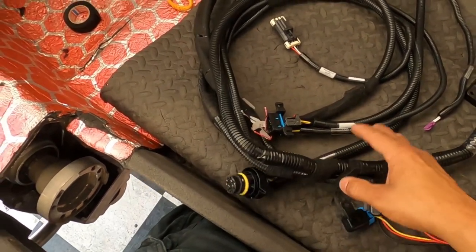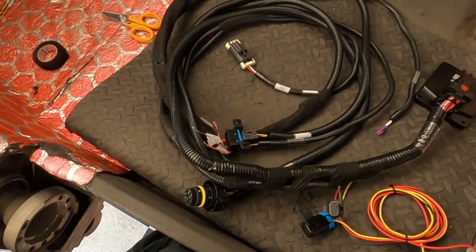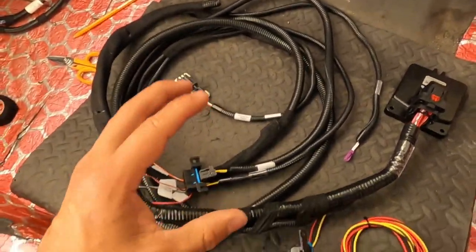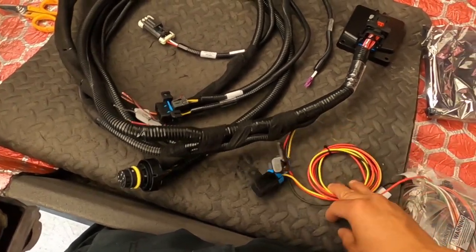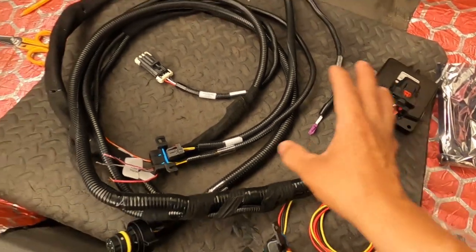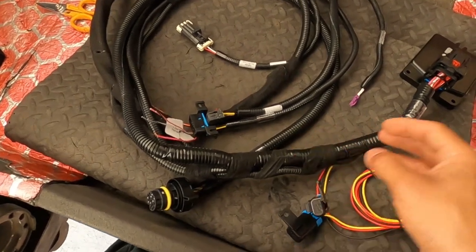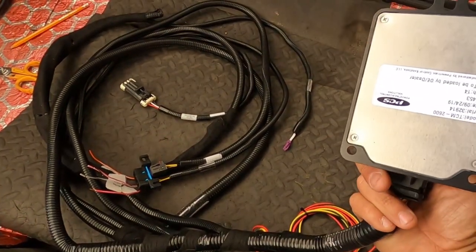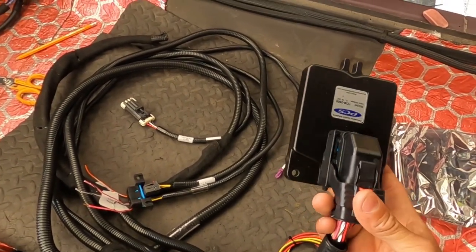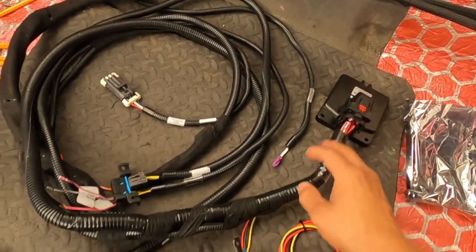This is their harness — I've already kind of altered it a little bit, but not really. I didn't want to do too much because I wanted you guys to see it the way it comes, the way you're going to get it at home. This is for an 8HP90, by the way. You're going to get a lot of connections that are not going to be used whatsoever — that was the biggest confusion I had. You're also going to get this ECU here for the transmission itself. This is what's going to be talking to the transmission — this is the computer for the transmission.